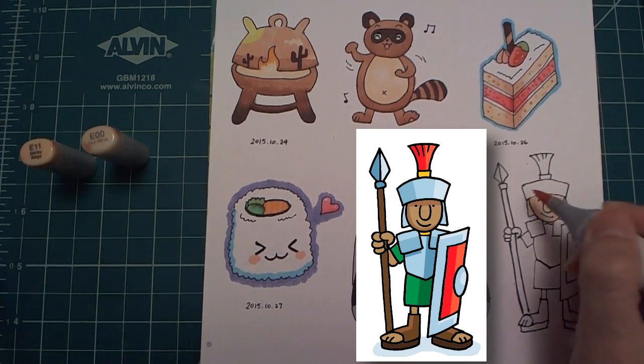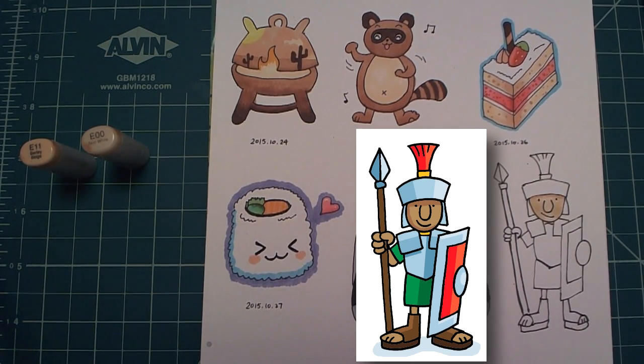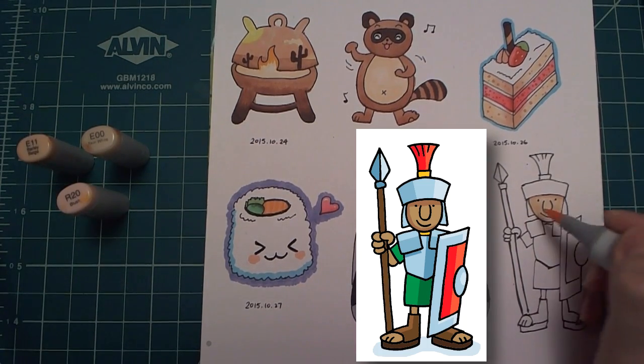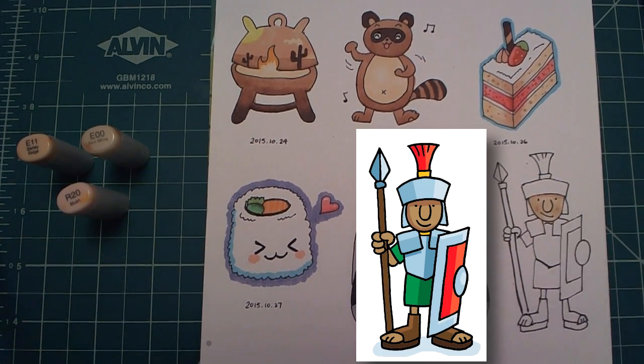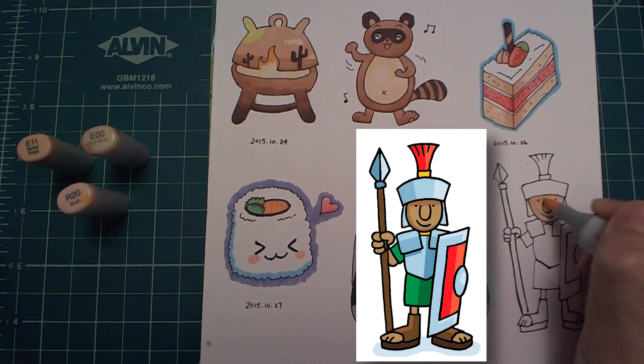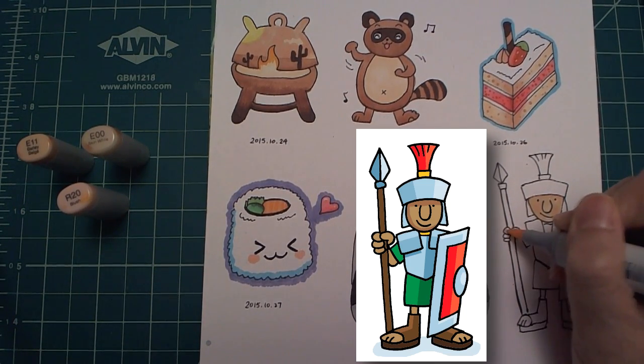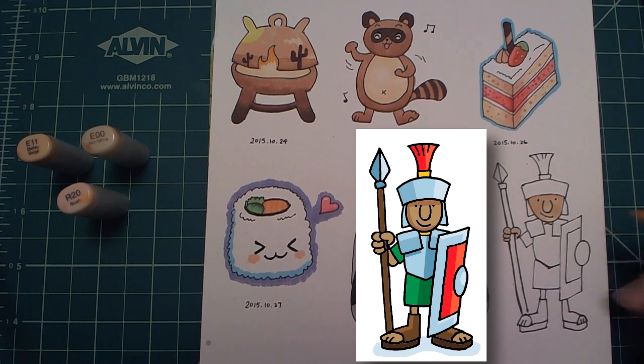Next, I put a slightly darker shade on top so that the helmet casts a little bit of shadow. I add some more blush, and then use E00, the lightest color, to blend everything together. I also go ahead and color the hand, which then makes me realize that I forgot to finish the elbow.